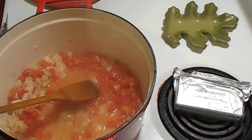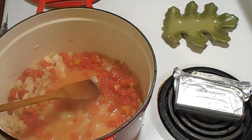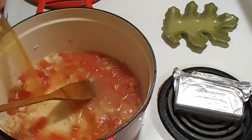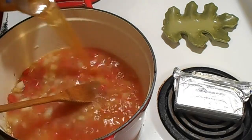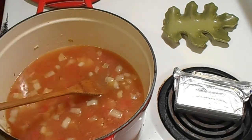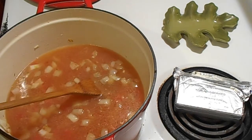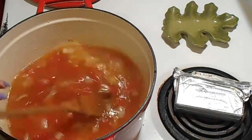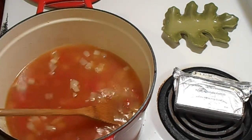Now we'll go ahead and put in our quart of turkey broth — not chicken broth, although it smells amazing. I'm using the whole quart because we'll be rehydrating the zucchini in it, and I want to make sure I have enough liquid.